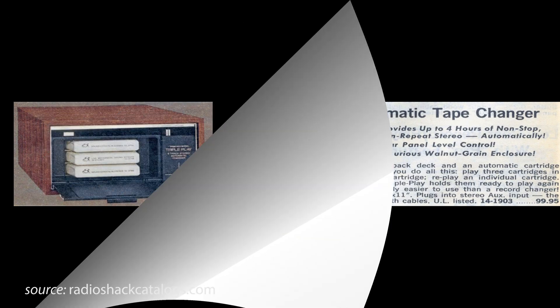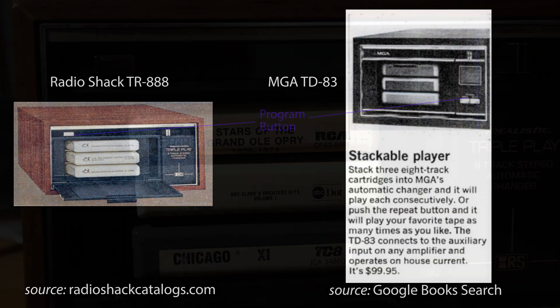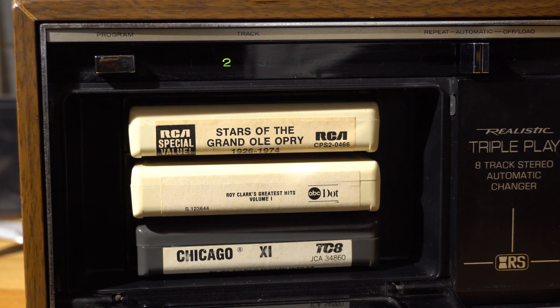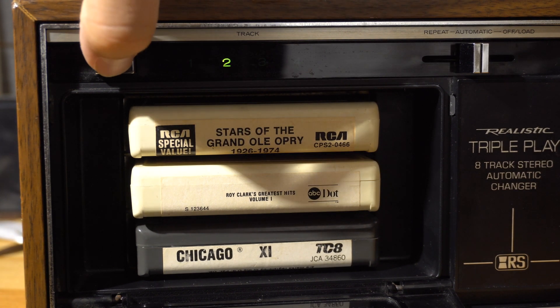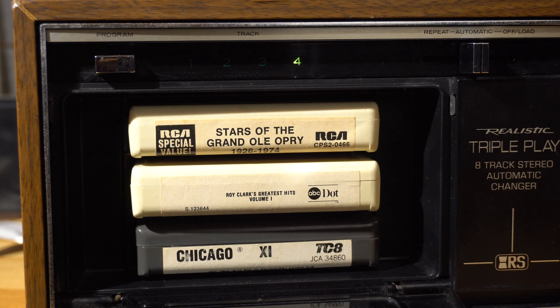After doing some research for this video, I am almost certain that this model is the exact same model internally as the MGA TD-83, the only difference being the location of the program button. Imagine if there was an 8-track with volume, bass, and two VU meters, but you put the 8-track on the top of the deck. There probably is one out there — I think there's some console models.